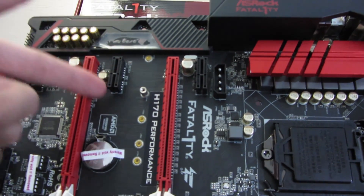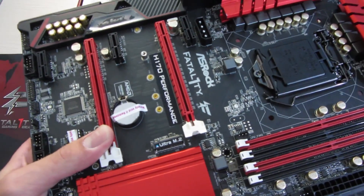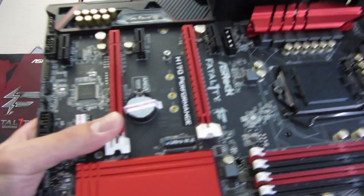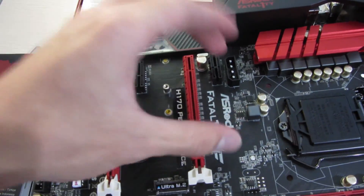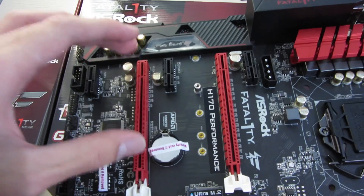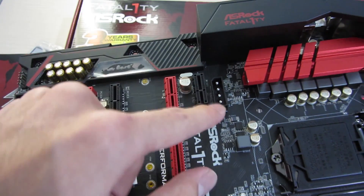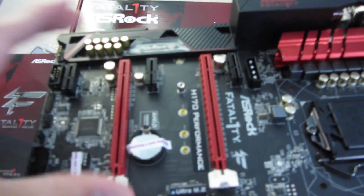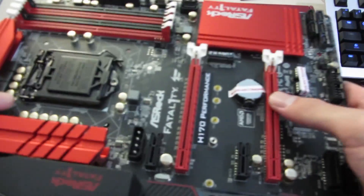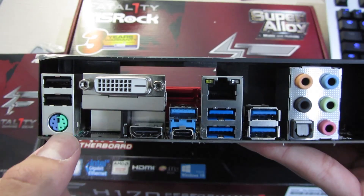For the PCIe slots, ASRock uses what they call Flex PCIe, which is basically an open-ended PCIe connector so you can use a longer card. This is an H170 board — the main slot is wired x16 3.0 to the CPU, and this one is x4 3.0 to the chipset, so you can actually do Crossfire. That's why they put a 4-pin Molex connector to supply extra power for Crossfire configuration, though you can't do SLI.